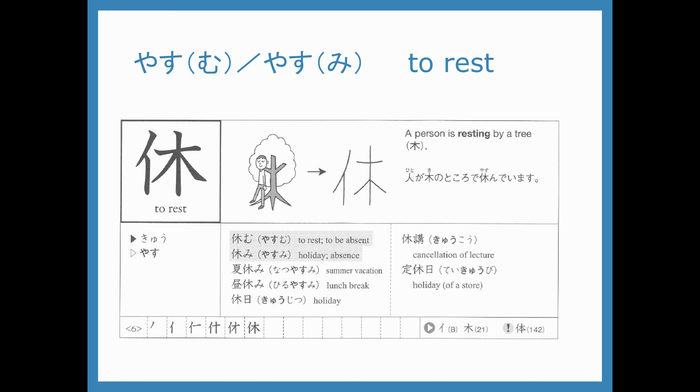We're going to start off with yasumu or yasumi. The yasu is the part that's inside the kanji. The mu or mi is the okurigana that stays outside the kanji. Yasumu means to rest or to be absent from school or work. Yasumi is like a break or a day off. The left part of yasumu is a squished version of the kanji for hito together with the kanji for tree — you can picture a person leaning against a tree to rest.